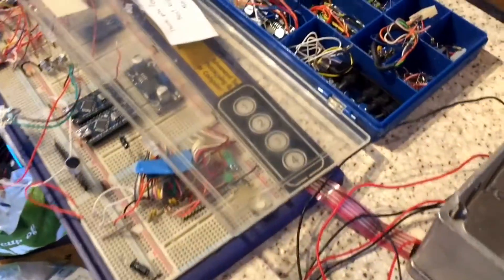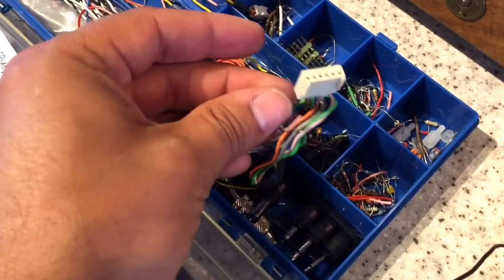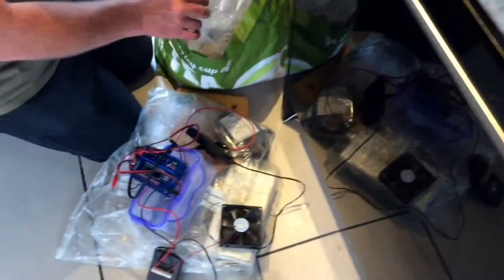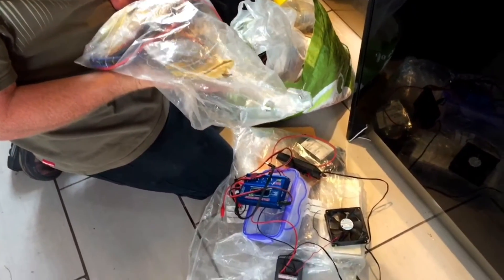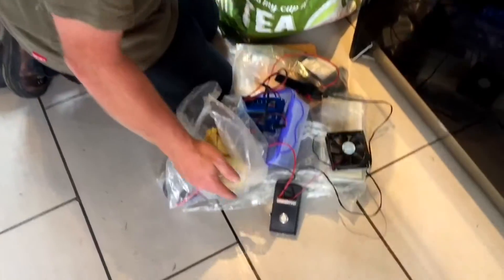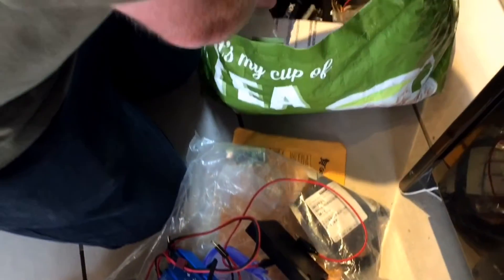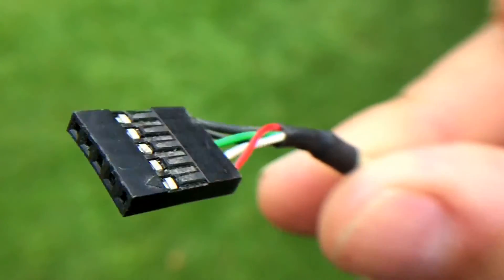Just looking for a connector, something similar to this - but that's Richard's programming header. It's a bit unfair to steal his stuff. I mean, he comes round with so much stuff, reels of madness going on, bags and bags of stuff. Great news - we've got the appropriate connector.